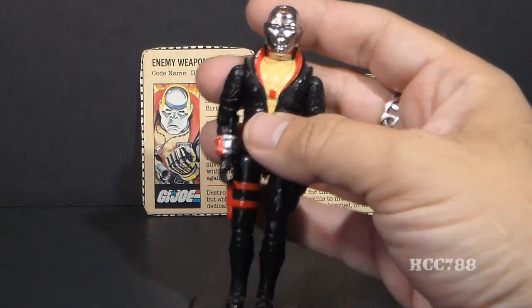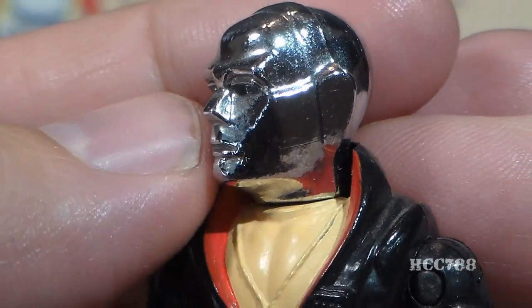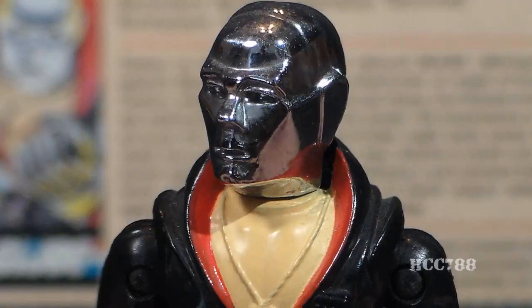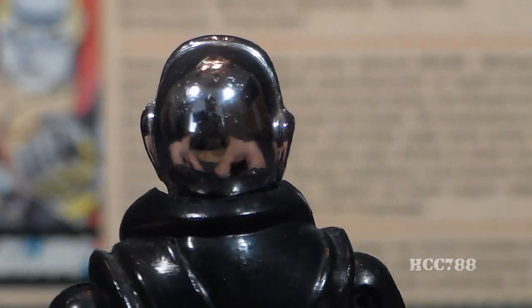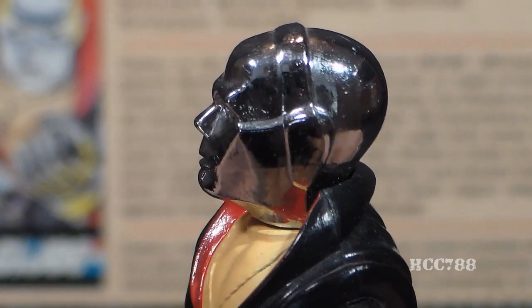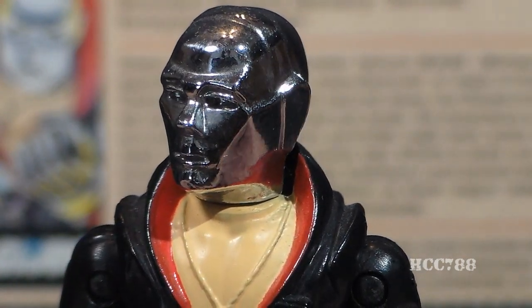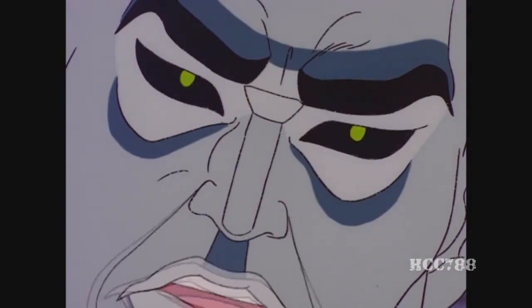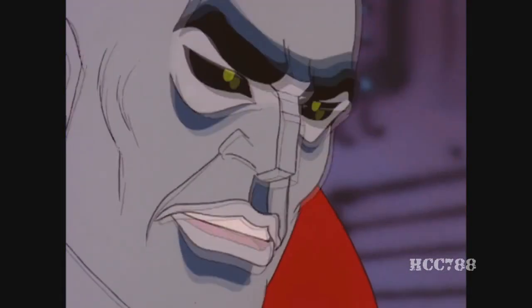Let's take a look at the sculpt, design, and color of Destro, starting with that head — that crazy head. He has a vac-metalized chrome head, and that really stands out. This is supposed to represent a mask that he wears. Vac-metalizing is a process by which metal is evaporated in a vacuum chamber, used to apply a uniform coating of metal on an object such as an action figure's head. Although this mask is supposed to be metal, in the G.I. Joe cartoon series when Destro spoke, his lips would move, which of course is impossible with a metal mask.